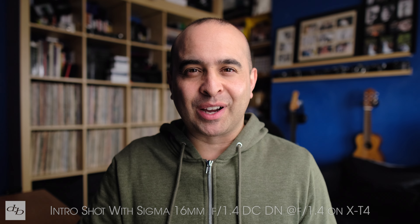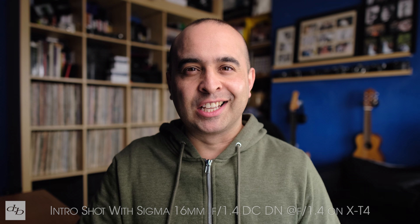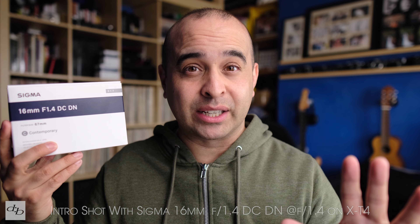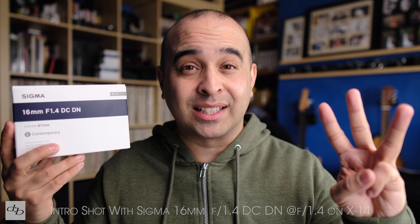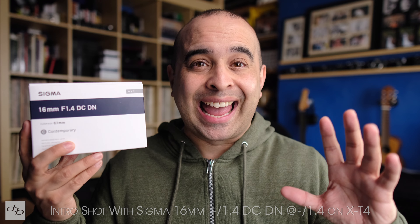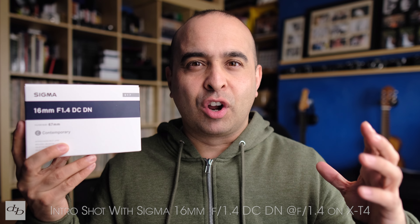Today, three lenses have been announced for Fujifilm X-mount from Sigma. Yes, finally, Sigma have stepped into the arena. The first one, and probably the one that excited me the most, is this 16mm f1.4 DC DN Contemporary Series, because the trio is basically the Contemporary Series — the budget end of the Sigma range.